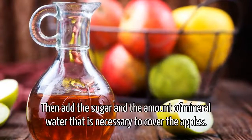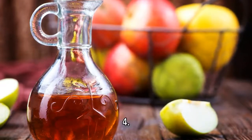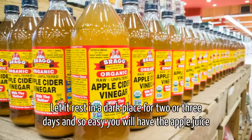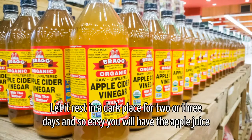Step 3: Add the sugar and the amount of mineral water necessary to cover the apples. Step 4: Cover the jar with a paper that acts as a filter and secure it with an elastic band. Step 5: Let it rest in a dark place for two or three days, and you will have the apple juice ready.